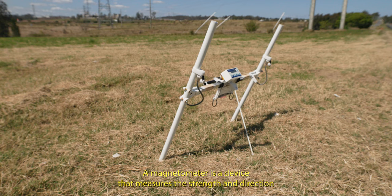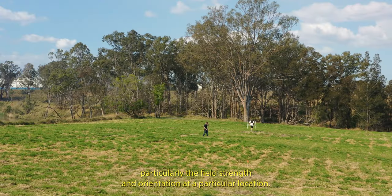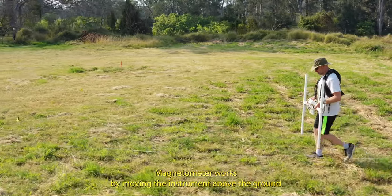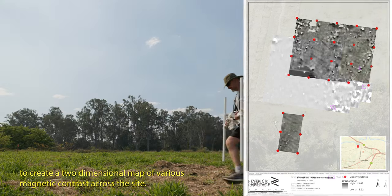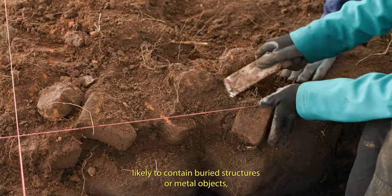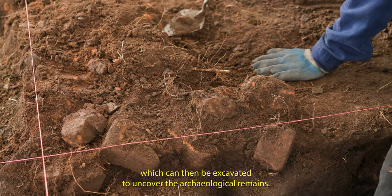A magnetometer is a device that measures the strength and direction of the Earth's magnetic fields, particularly the field's strength and orientation at a particular location. Magnetometry works by moving the instrument above the ground in a systematic pattern to create a two-dimensional map of various magnetic contrasts across the site. The resulting map is used to identify site areas likely to contain buried structures or metal objects, which can then be excavated to uncover the archaeological remains.